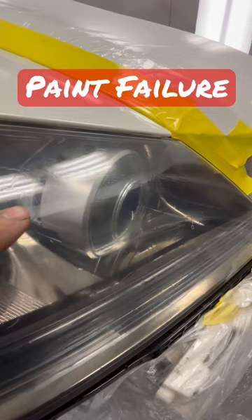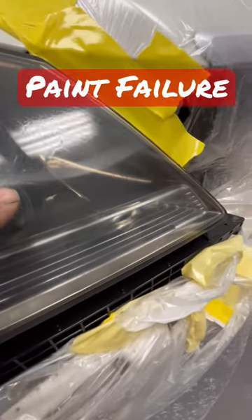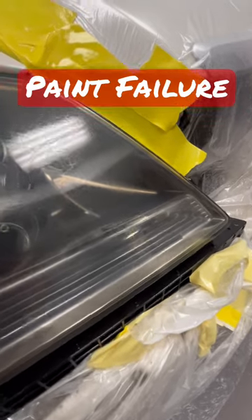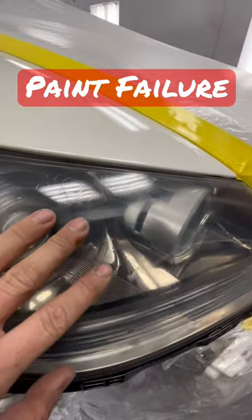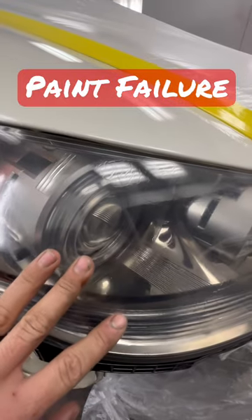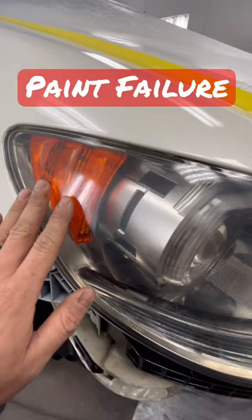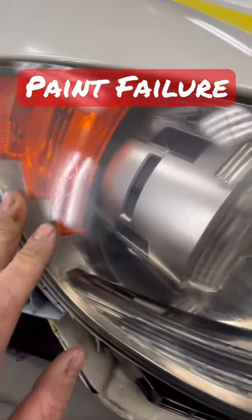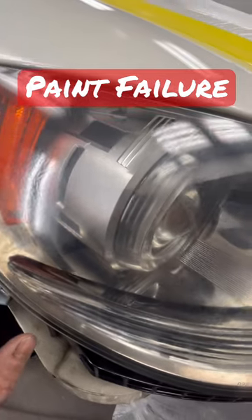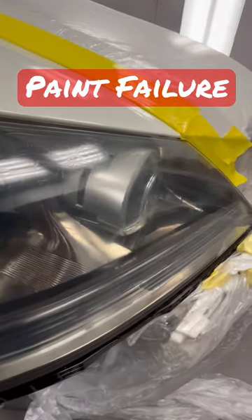I just want to point this out to all my subscribers — this is what can happen when you don't get underlying issues completely gone. This is also what happens if you use cheap products, like spray paint, and then decide you want to go back and do it with legit clear coat. We're not going to fix it — this is just a flip car — but this is an excellent opportunity to point out a failure that can occur if you don't remove cheap products before you paint.